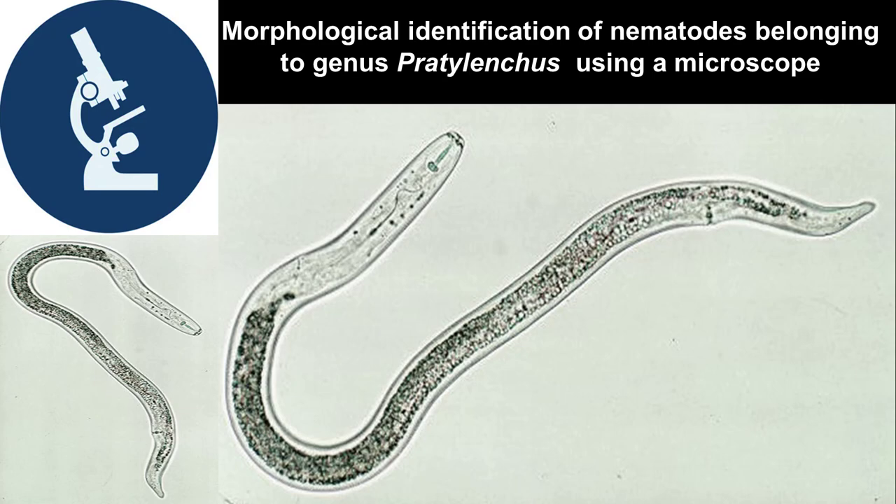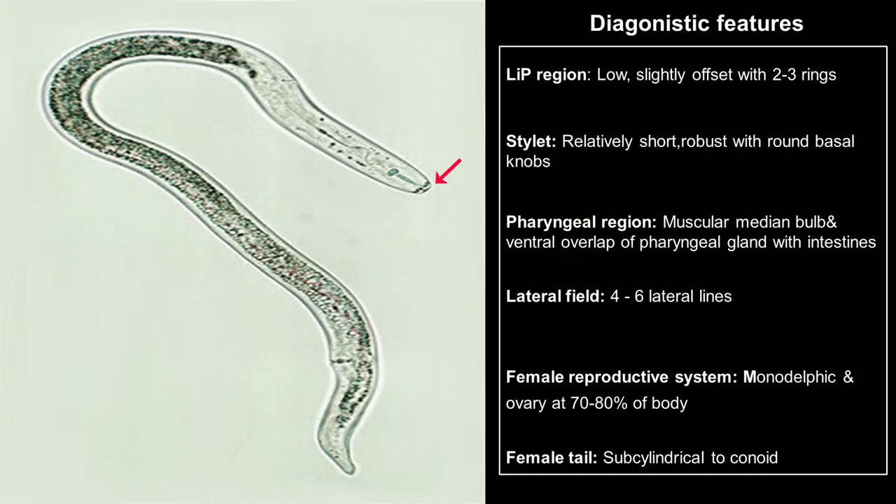These features include the lip region, which is low and slightly offset with around two to three rings depending on the species. Their stylet is robust and relatively short with round basal knobs. They also have a metacorpus median bulb within the pharyngeal region and a ventral overlap of the pharyngeal gland with the intestines.